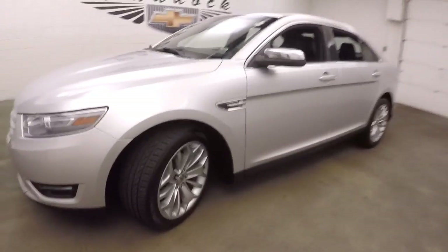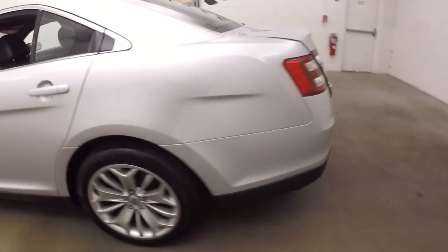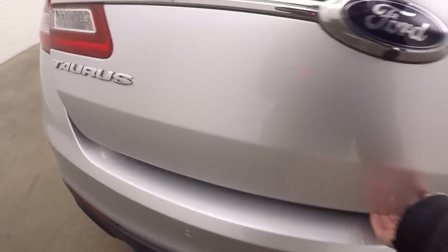2013 Ford Taurus, silver paint, alloy wheels, good tires. Here we'll pop the trunk. Dual exhaust coming out the back, very large trunk, plenty of room for cargo.